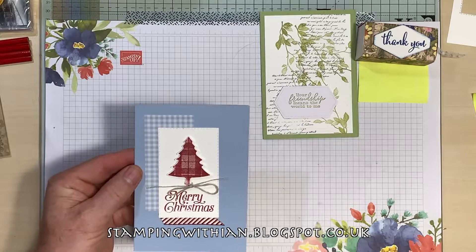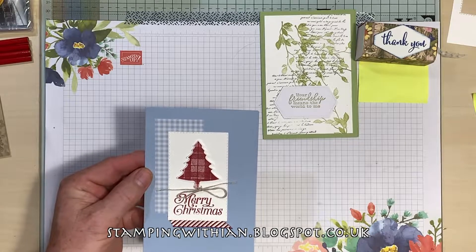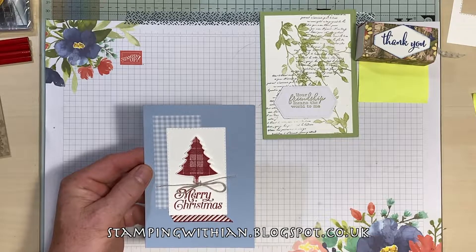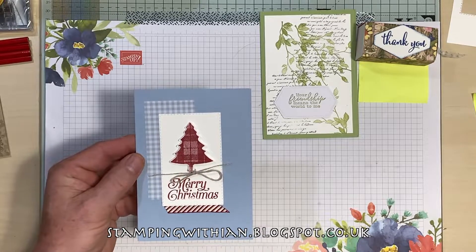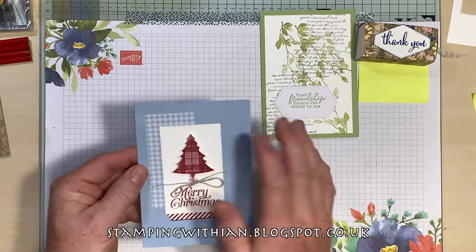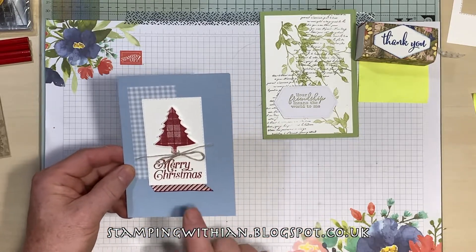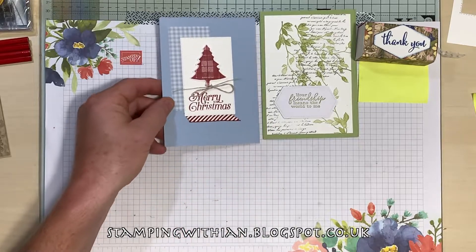Christmas card using the new plaid suite — Christmas trees in plaid kind of thing. Okay, Merry Christmas! And that's from my upline Helen Reed — you can visit her at All Things Stampy.